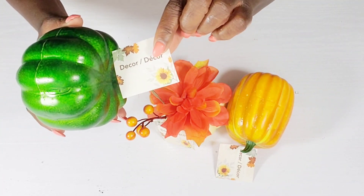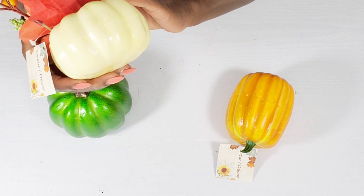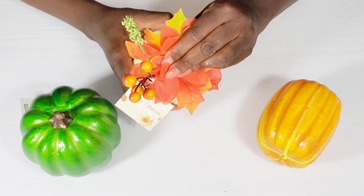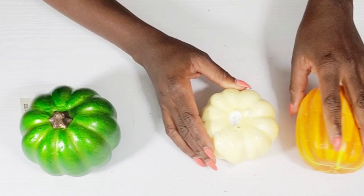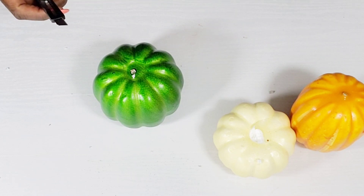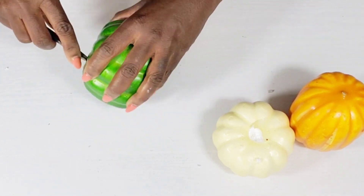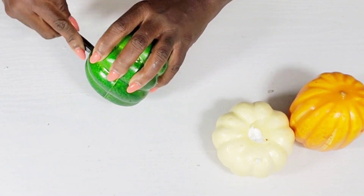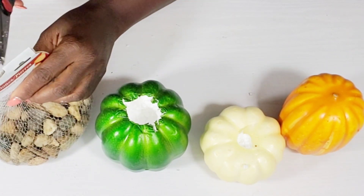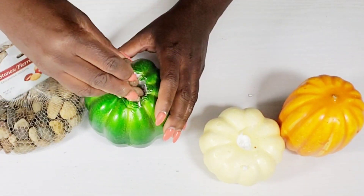I have three different style pumpkins — a green one, one with an embellishment, and another one. I'm going to pull out all of the stems, tags, and florals. For the green one, since it will be on the bottom, I'm going to take my X-Acto knife and cut out a chunk in the center. It's foam so it's easy to cut. I want to add some stones from the Dollar Tree just to give it a little weight so when I stack the pumpkins they won't wobble.